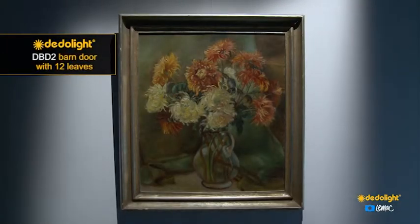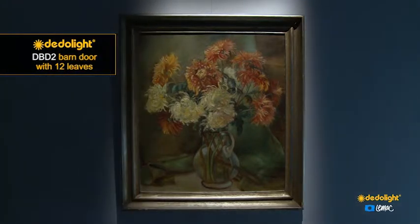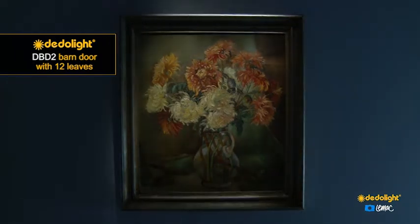So that's one advantage of this little barn door that we originally created for use in museums, but it can be used on small lights for any other purpose also.